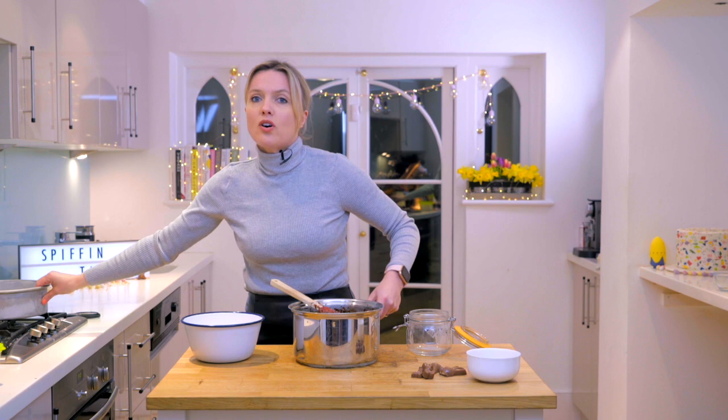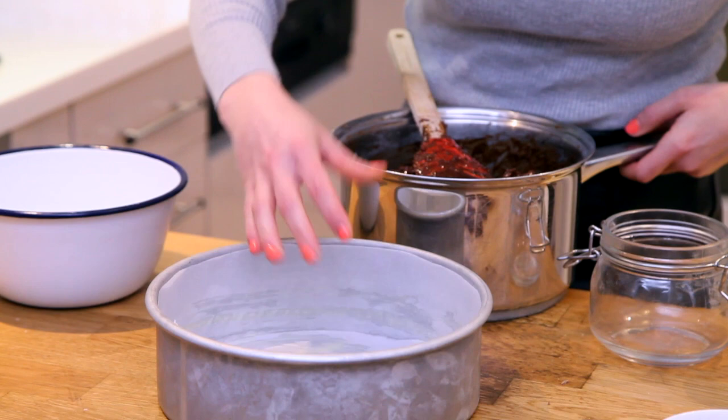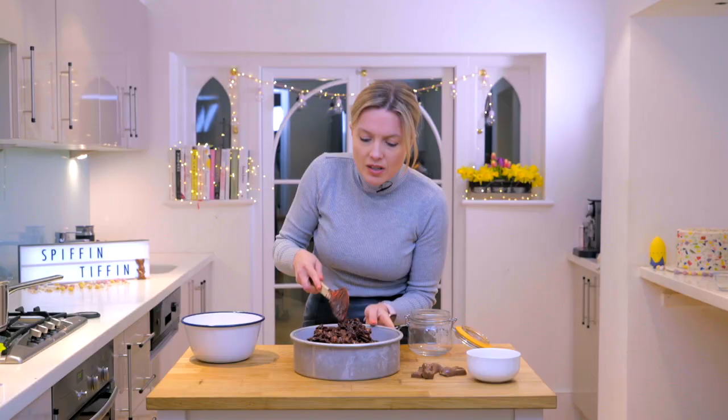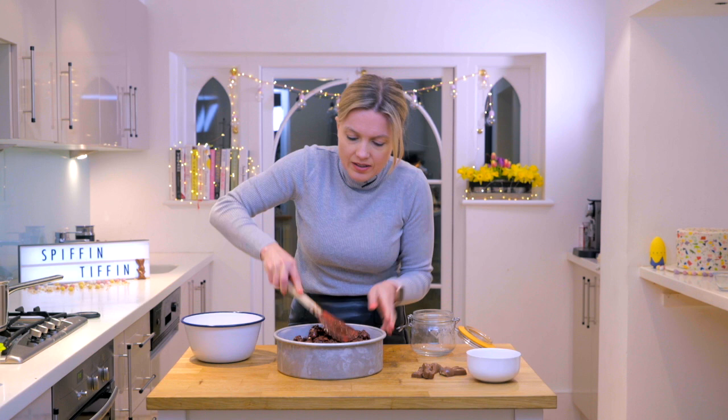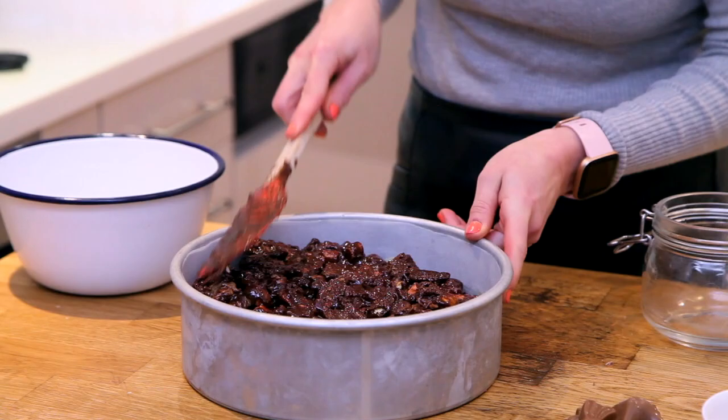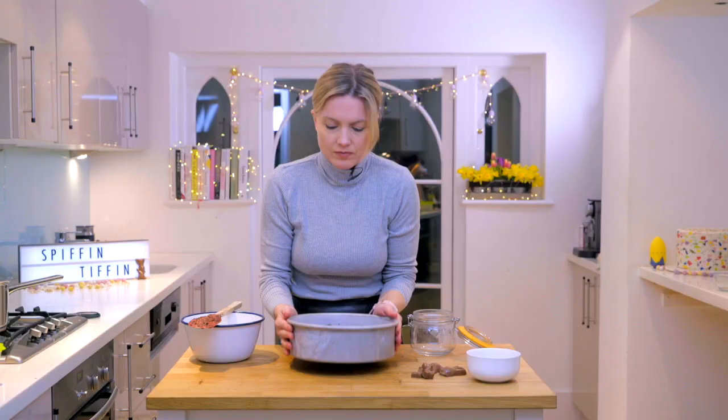I have got a nine inch cake tin here. I like to make a nice round one because it's kind of a bit like an Easter nest. I've lined it with some greaseproof paper on the bottom and on the sides. So I'm just going to dump it in and push it down with my spatula. I'm pressing it quite firmly because it's going to stick it all together as one.